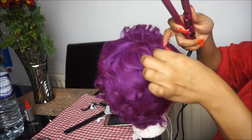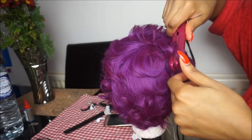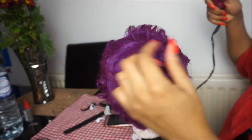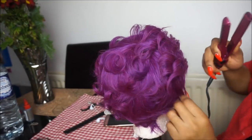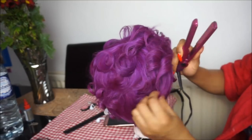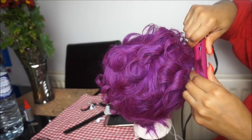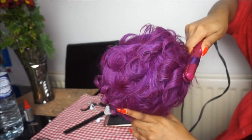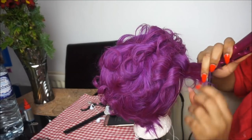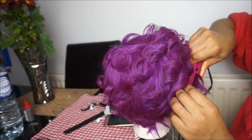My camera died and I missed a little bit, so all I've done is use my small hair straightener to add a few curls in the wig. I'm curling it going backwards — the curls are added all over because I didn't want a flat pixie look; I wanted something different with some curls in it.